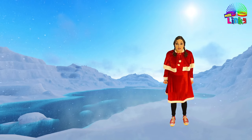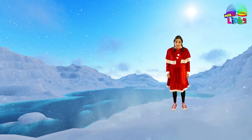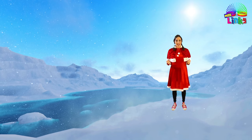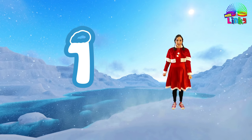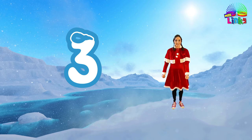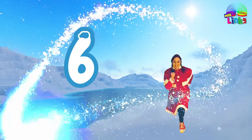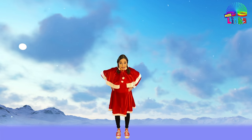We are going to have to climb the mountain — we need to do six climbing lunges. Are you ready? Take a deep breath — okay, we can do this! Let's start: one, two, three, four, five, and six! We made it to the top! Wow, it's really high — and I can see Santa's workshop!